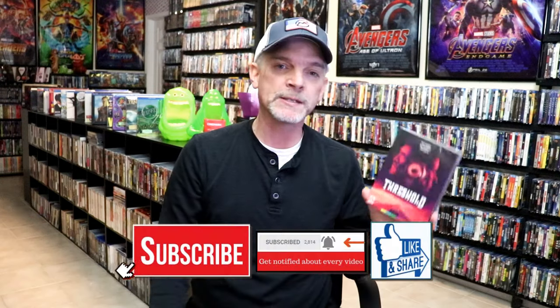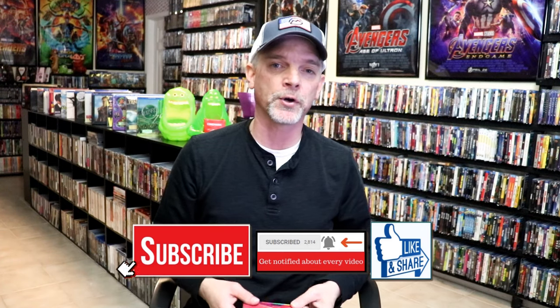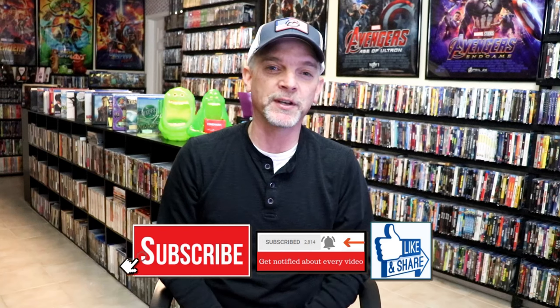Please leave me a comment below. Let me know what you think about Threshold, if you've seen it or not. I'm definitely going to be checking this one out here in the next few days and I'm definitely looking forward to that. But thank you for taking the time to watch this video, and we will see you next time.